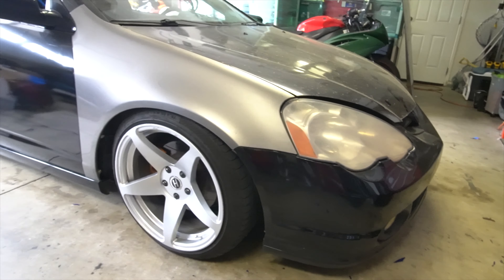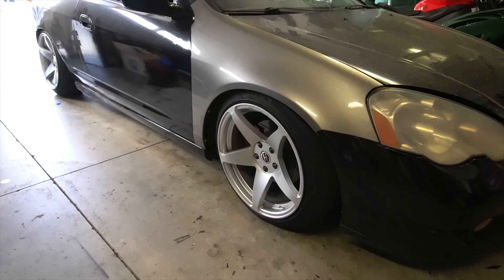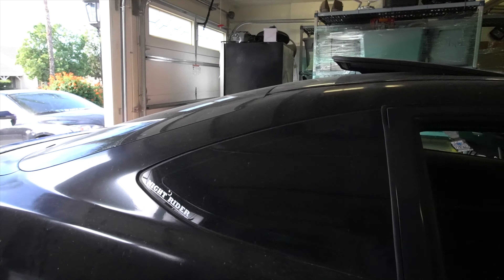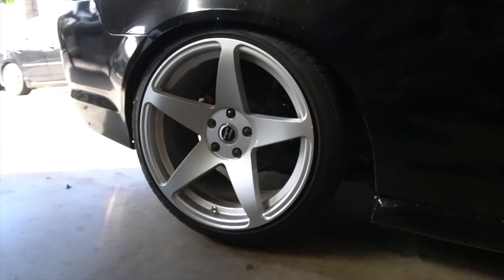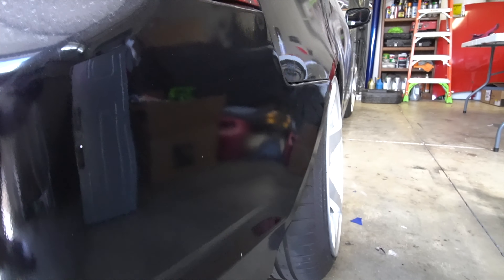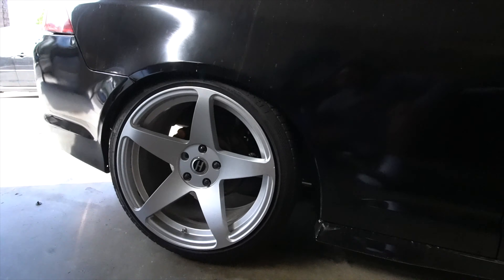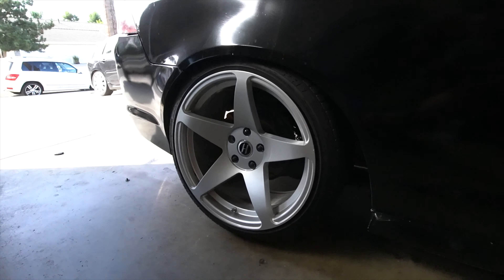Oh my god, look at the front — no longer any finger gap, that looks really really good. And look at the rear — there was like a finger and a half gap before, and that gap is gone. I could have lowered it all the way, but I feel like this is just good fitment for the RSX without having to worry about damaging the quarter panel. This looks really good, and once we add the body kit it'll look really really good.